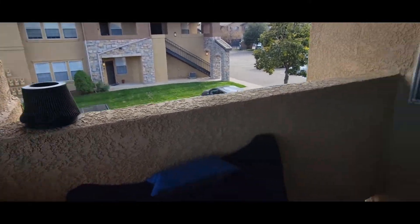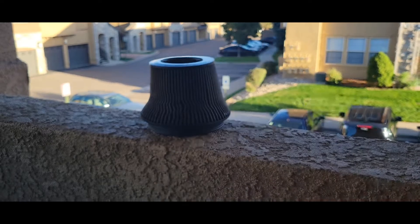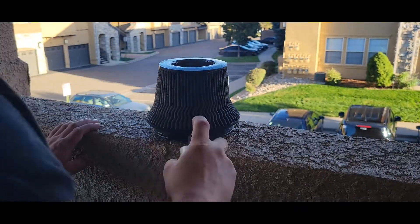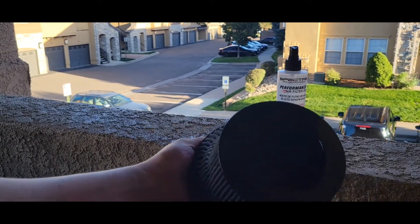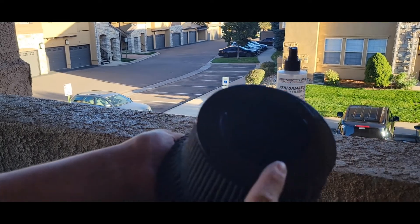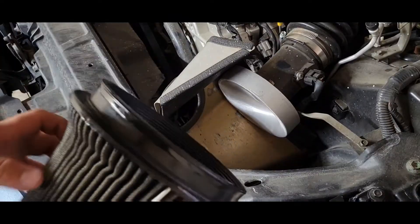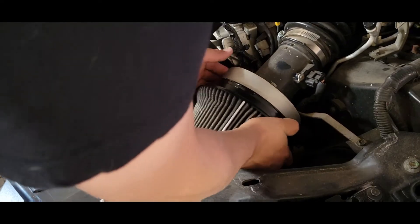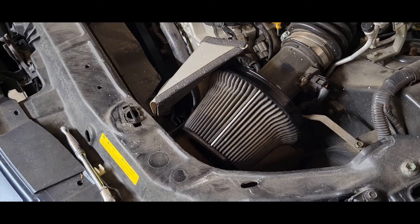We'll just leave that there for a bit. All right, so for the last step we're going to add this oil to it. That should be pretty good — as you can see there's a lot of oil on top, so I'm going to call that good. Try not to overdo it. Go ahead and put this back on.